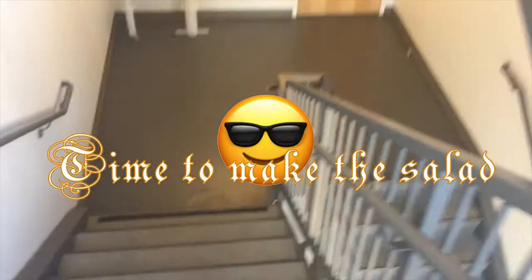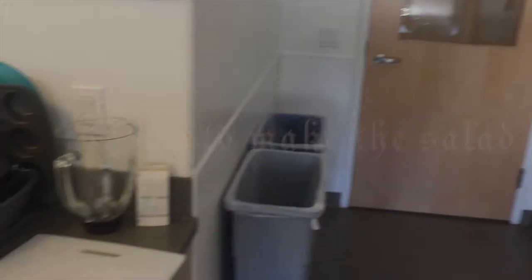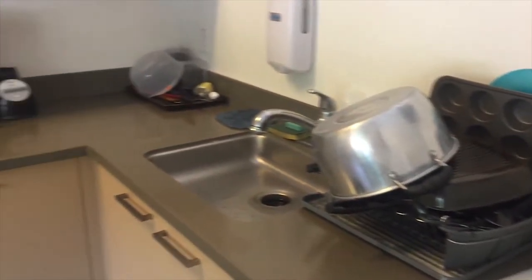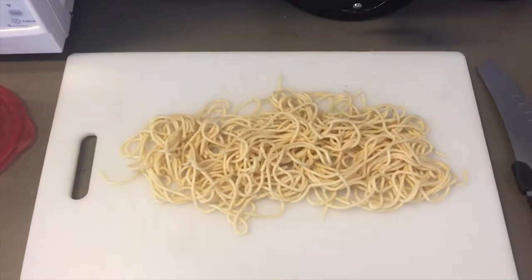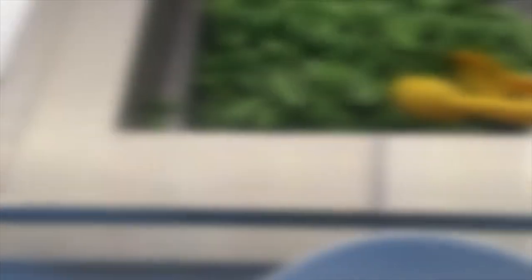Alright, living in a new building means getting a new kitchen, so check this bad boy out. A little upgraded from the last cooking video, I'll tell you that. Alright, take that pasta, chop that baby in half, and set that baby aside for a little while.